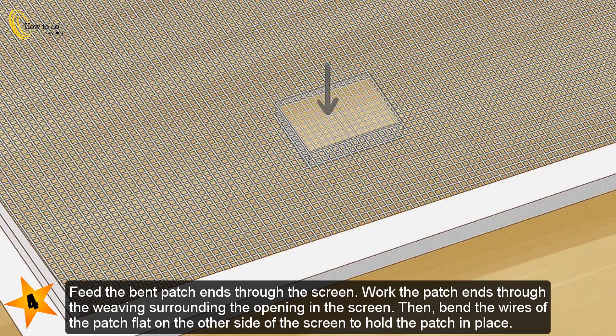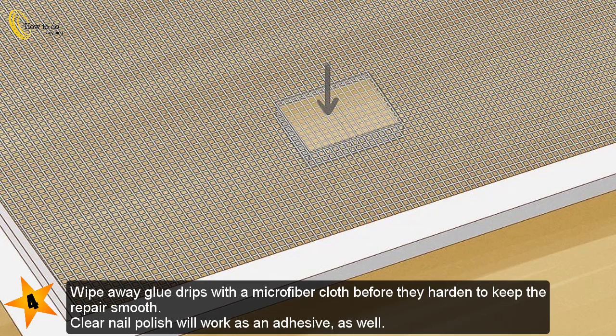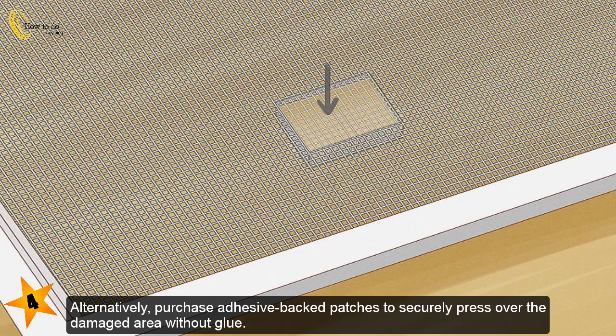Feed the bent patch ends through the screen. Work the patch ends through the weaving surrounding the opening, then bend the wires of the patch flat on the other side of the screen to hold the patch in place. Adhere the patch to the screen with clear waterproof silicone glue. If you don't want to weave, just glue it onto the existing screen. Wipe away glue drips with a microfiber cloth before they harden to keep the repair smooth. Clear nail polish will work as an adhesive as well. Alternatively, purchase adhesive-back patches to securely press over the damaged area without glue.